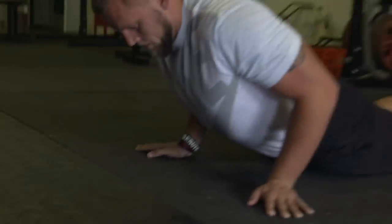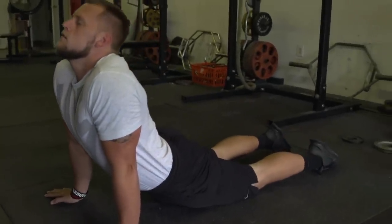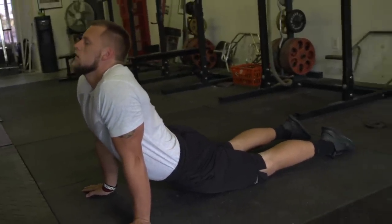Right after that, I like to go into a McKenzie press-up. The McKenzie press-up is going to really stretch the abdominals. It's going to allow you to put your body in a position that when you jump, you can mimic that same stretch.